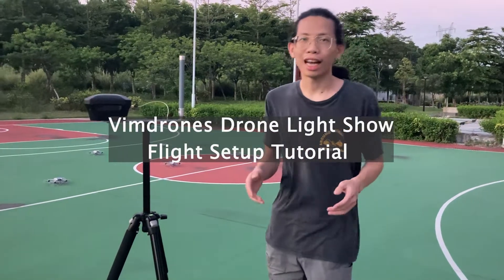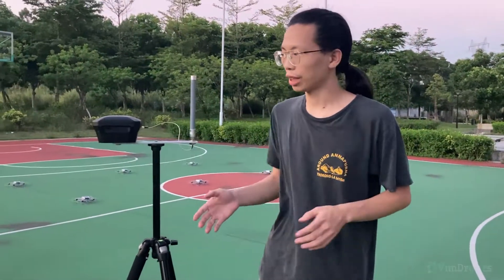Hey guys, today I am going to introduce how to use WinJones drone ISO system.